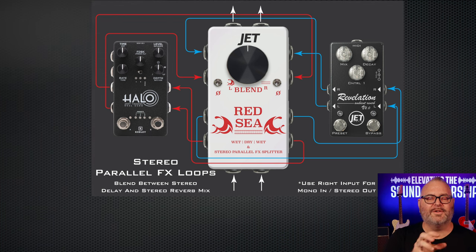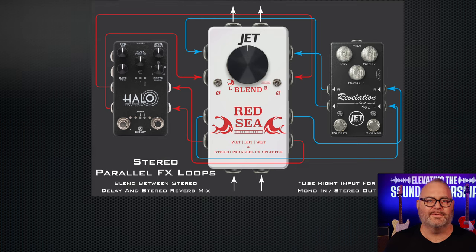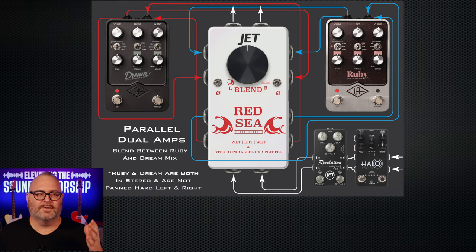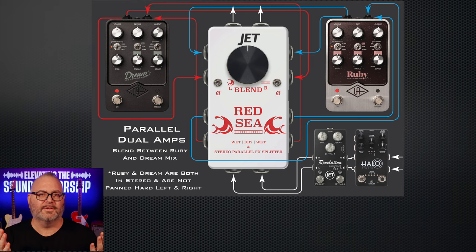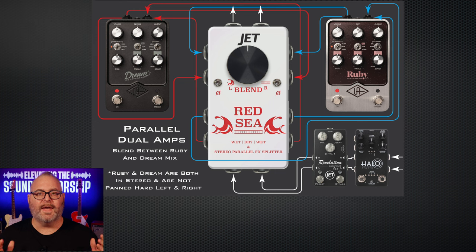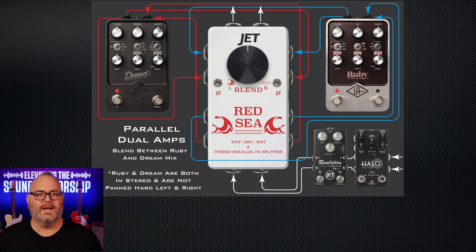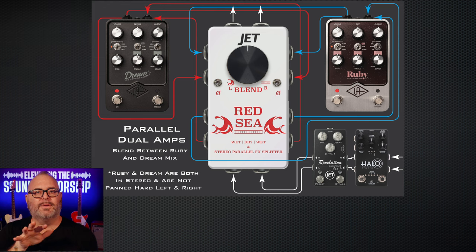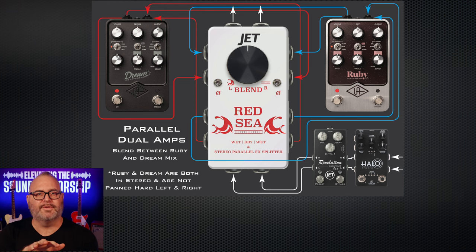You can go from 100% all delays or all reverbs, or anywhere in between. What about those of you running stereo amp models like the Dream and the Ruby, or the ACS-1, or dual iridiums? Instead of utilizing the Dream in the left channel and the Ruby in the right channel, you can run both the Dream and Ruby in stereo and in parallel — and instead of just one sound on the left and one on the right, you can blend those two sounds together and have them both in full stereo.